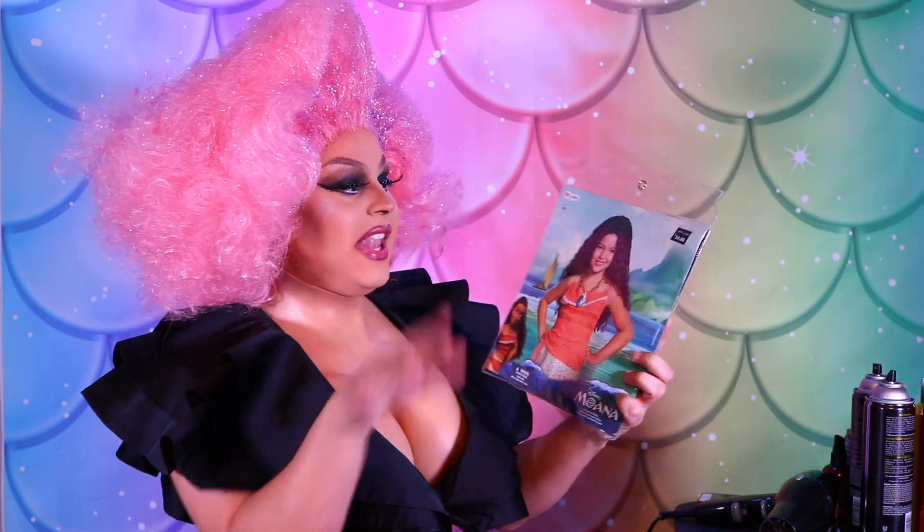It is the Moana wig. Now clearly it's probably for children, judging by the cover. But look, it's a long wavy black wig and I'm excited to see what it looks like. Let's style it. But first things first, let's open it up.